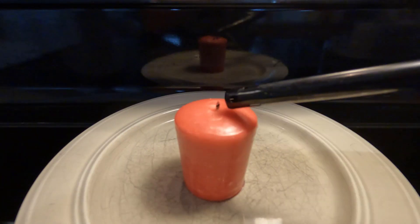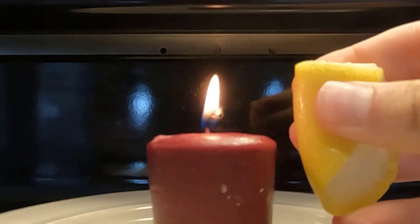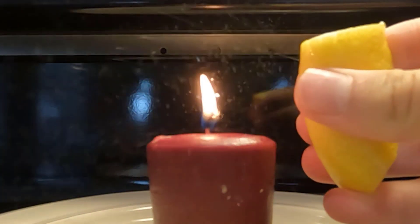Take a slice of lemon peel, then light a candle, and squeeze the peel onto the flame. This works because the peel contains an oil that is very flammable.